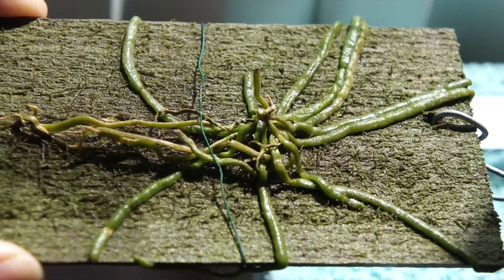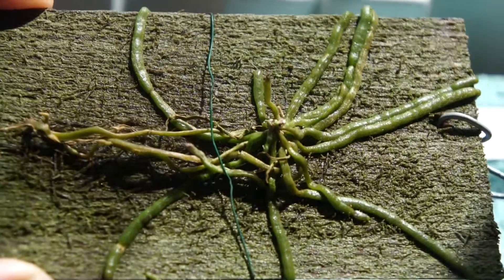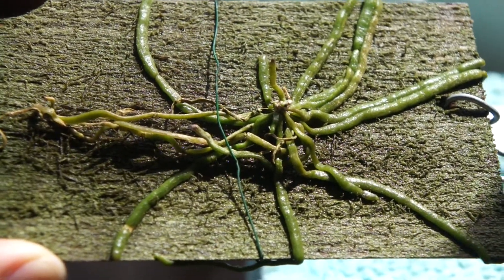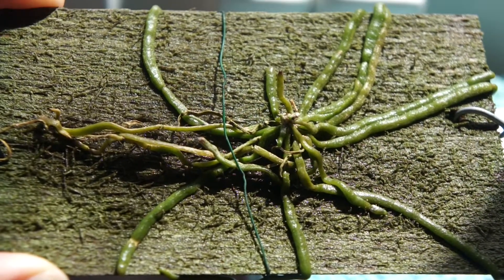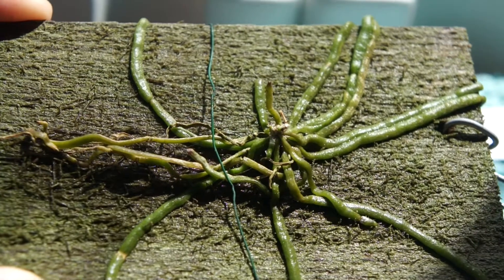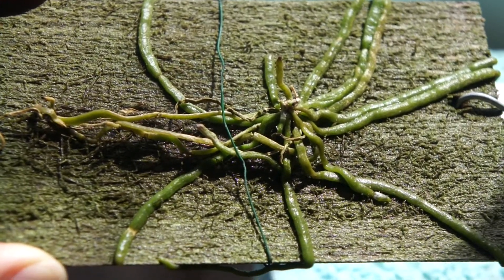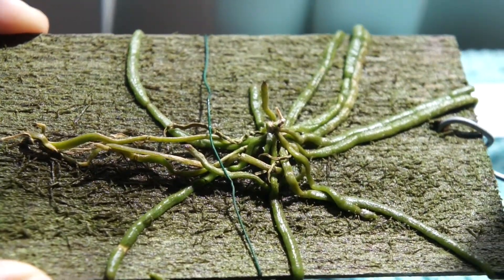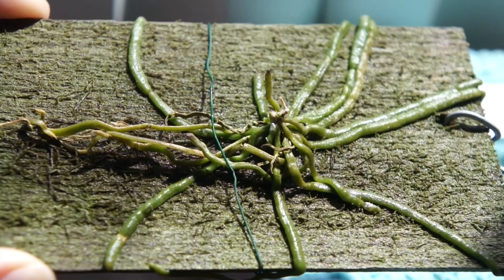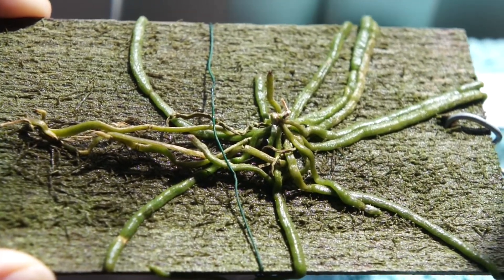I can't even see the core or the stem of the plant, but apparently this is one of those evolutionary adaptations that makes it have no leaves, just roots. I read that the photosynthesis occurs only in the roots, but it's a very small plant.